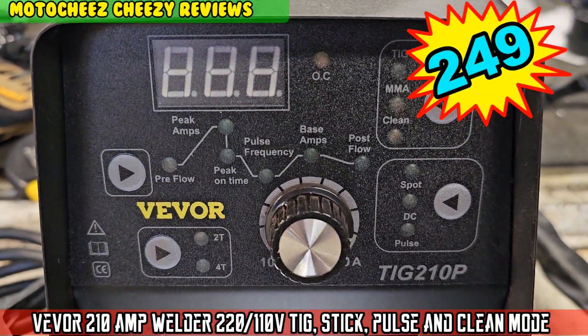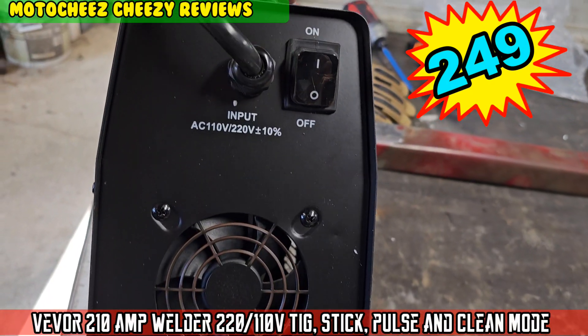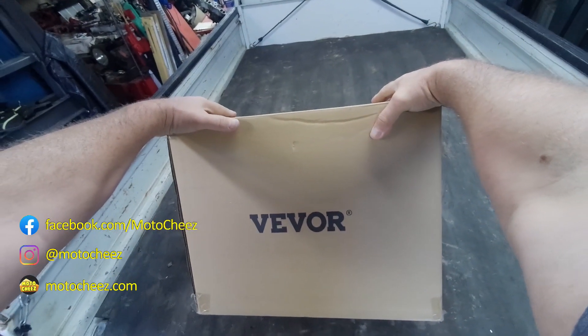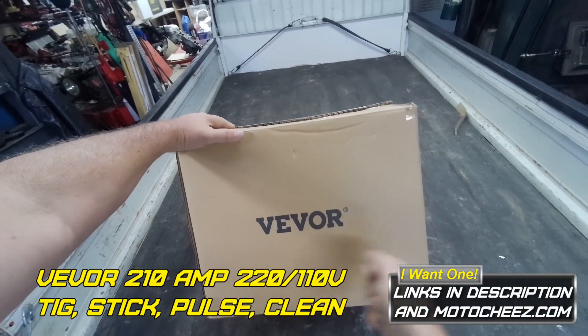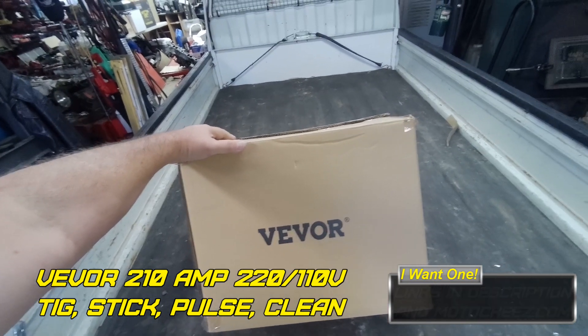On today's episode of Moto Cheese, another TIG welder. This time it's a V-board — TIG, stick, and clean mode. Supposedly you can clean after you weld, clean it up a little bit. Let's see how this thing works.